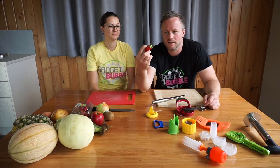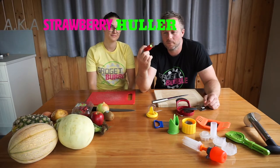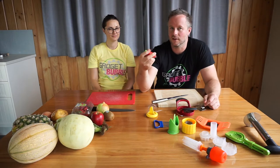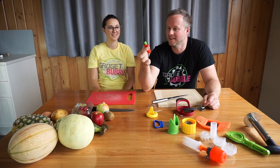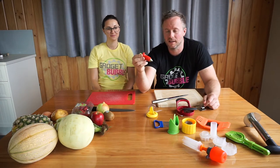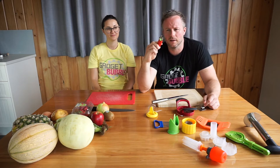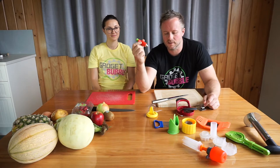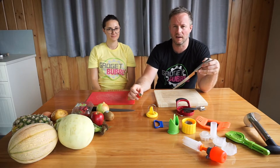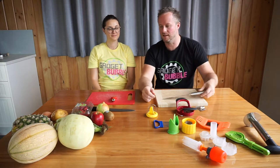First up we're going to use this strawberry leaf remover. Basically this is a spring-loaded gadget — Raluca thinks it looks a little bit like a rocket. It's got a spring-loaded mechanism with little nippers that come out at the end, reaching in to take the leaves out of the strawberry. We'll see how that compares to a regular kitchen knife — what's faster and more convenient when preparing strawberries.